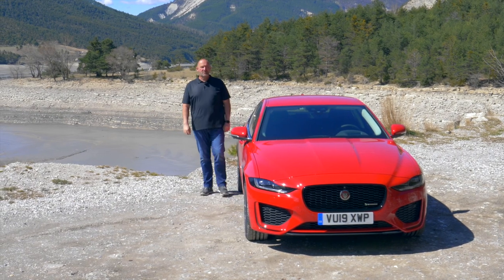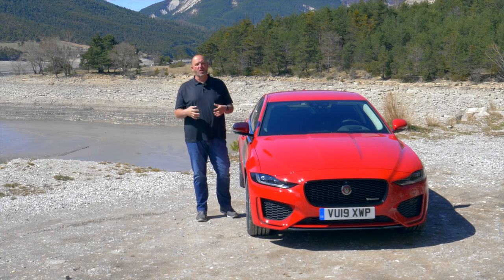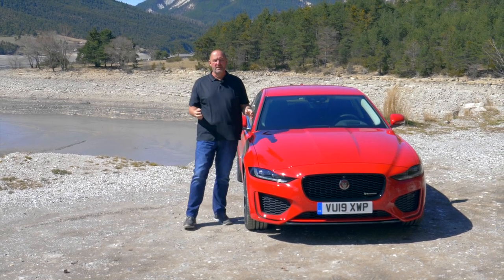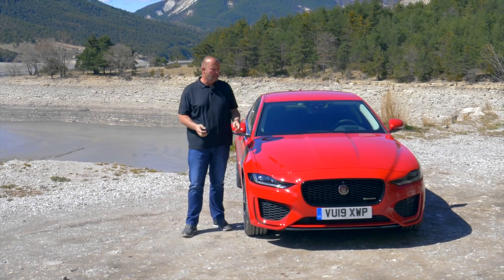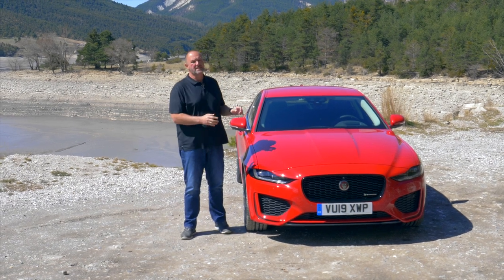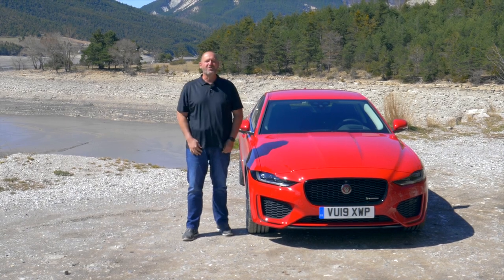That was my test drive in the new Jaguar XE. I really do like the interior — it's now modern and fresh, yet still a real Jaguar. The exterior is unique, special, and stands out from the crowd in this segment. It could be a really good alternative choice, especially in the top version I drove, which is great fun on the road.